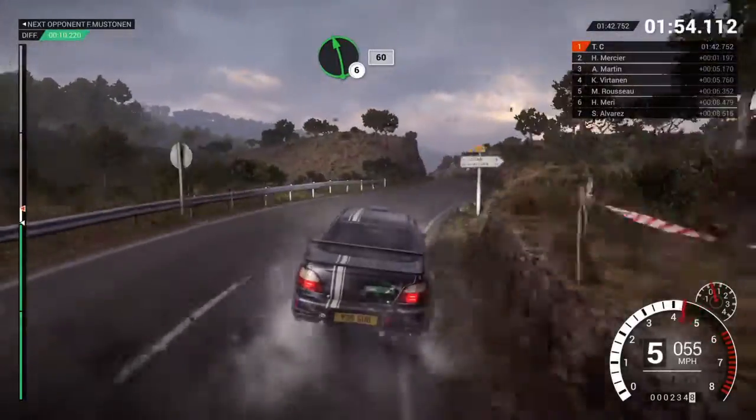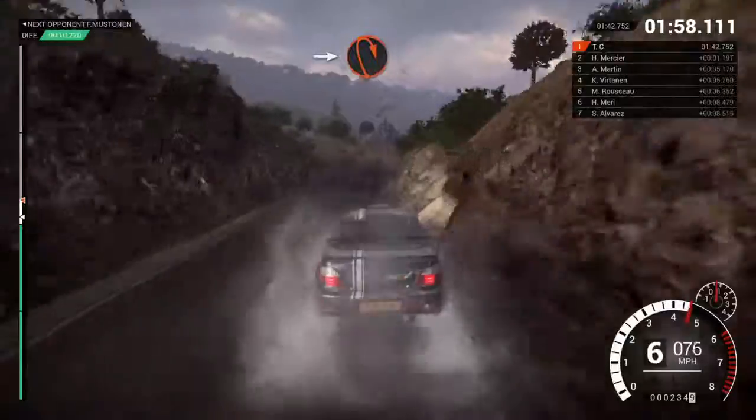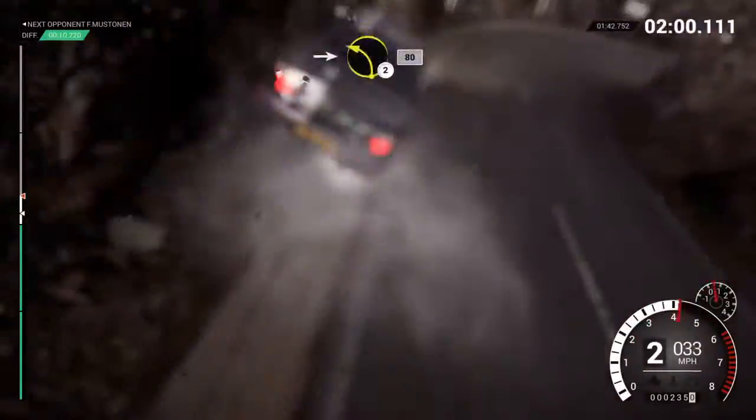Right four over crest. Left six, 60. Right six. Into open hairpin right. Into left two, 80.